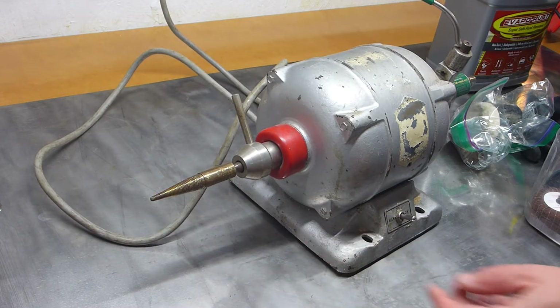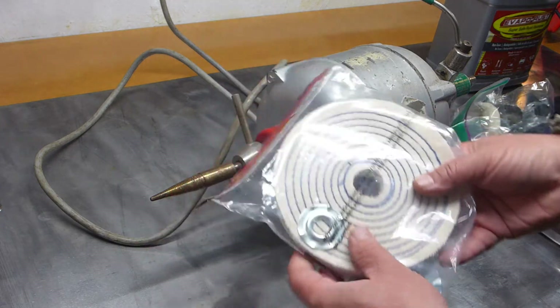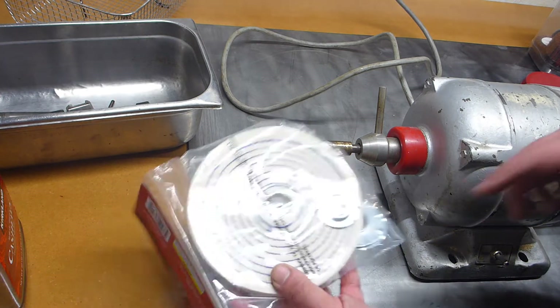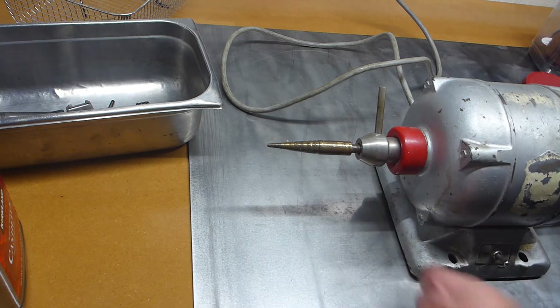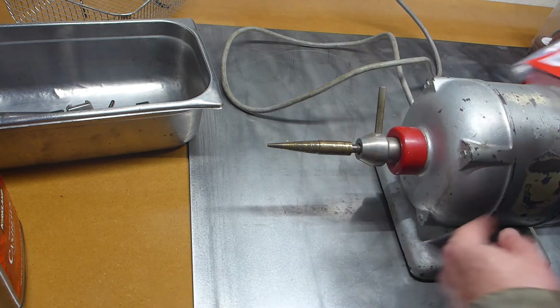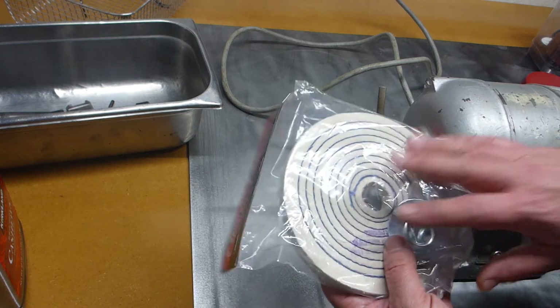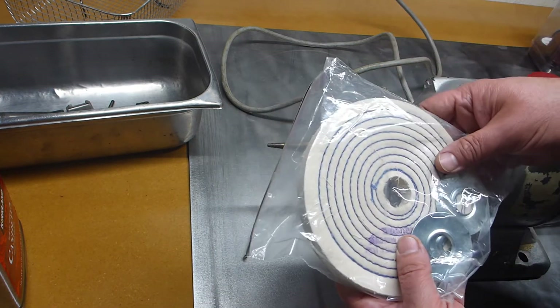They make buffing wheels where instead of having a big old hole, they have a little tiny one. With the thing running, you just go, and it has a thread here and it just catches it up on it and spins — it's a quick change. So you can keep your buffing wheels stored separately with the charging compound and you don't get cross-contamination. Pretty neat idea.